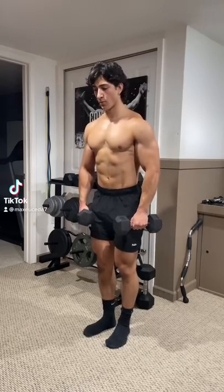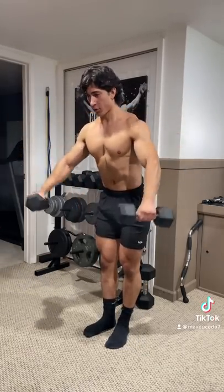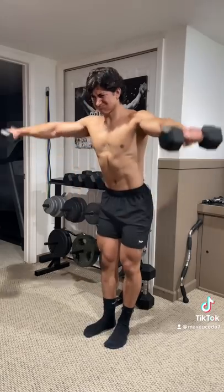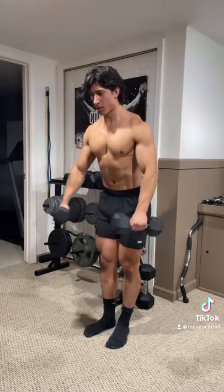Alright, next time you do side raises with dumbbells, try tilting your body a bit forward at the start and raising your arms at a 30-45 degree angle in front of you, like you're reaching out to the corners of the room. This makes the move much more effective as it limits the involvement from your traps, requiring the most work from your side delts.